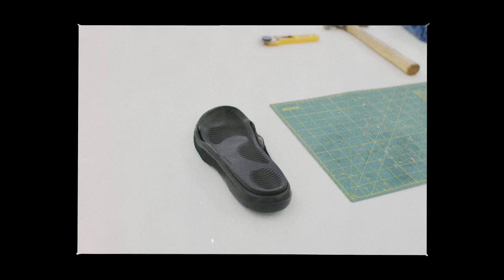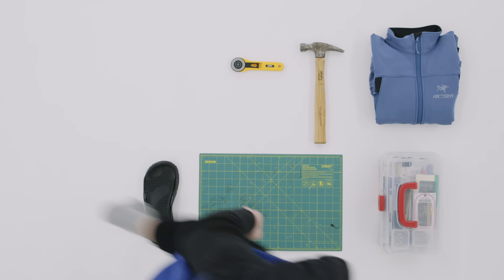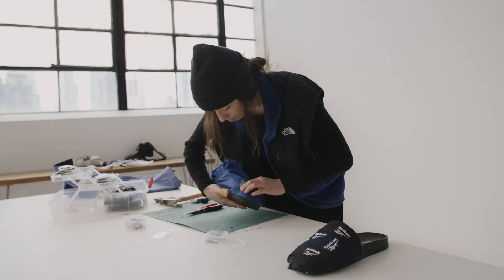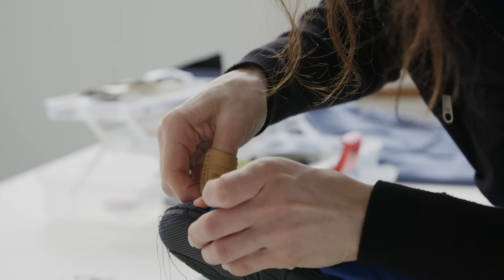The biggest question I get is where I'm finding the soles. When I'm thrifting I usually run into interesting sandal bottoms or any type of cool trail bottoms. I'll take the upper off and then reuse the soles for different projects.